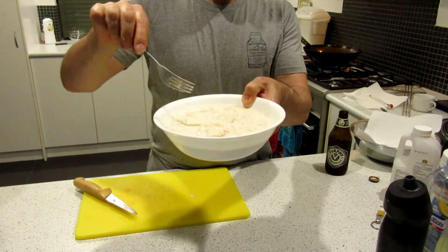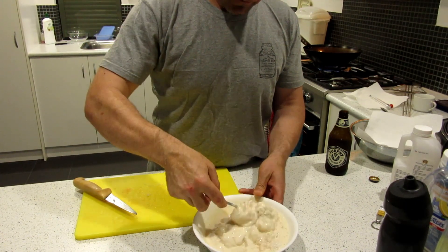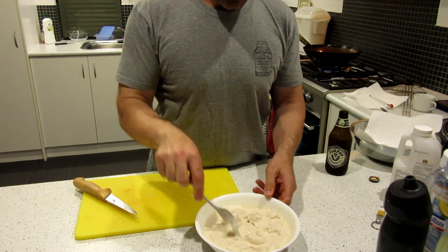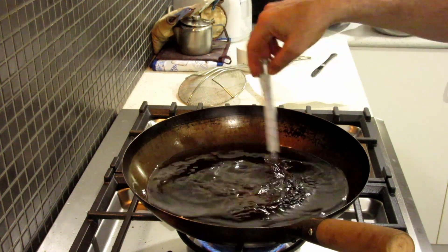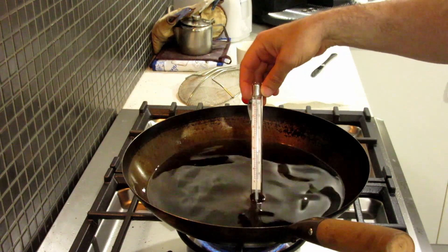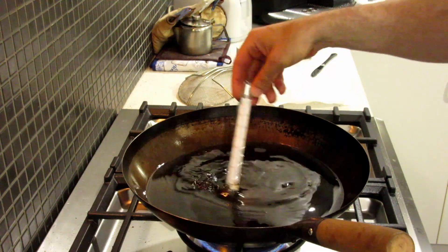Just a thin coating. Because it's tempura it'll probably start drying out, but that's all right. That's 190 — I don't think that's hot enough yet. I think you want to be over 200 because the oil temp will drop when it goes in.